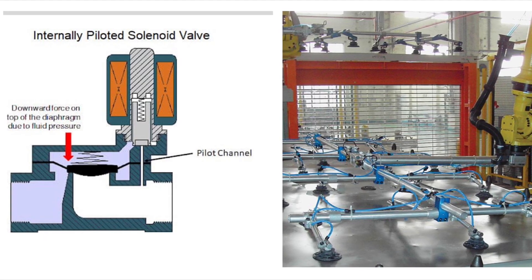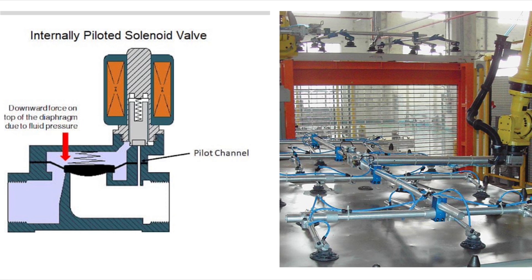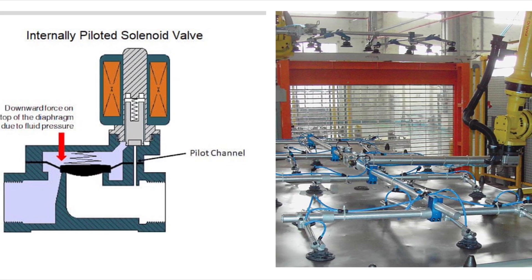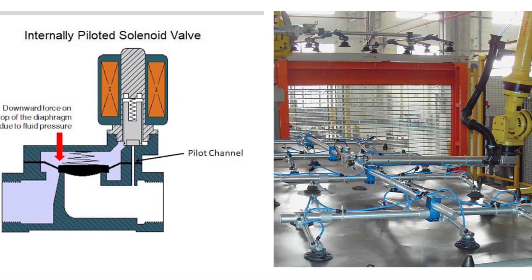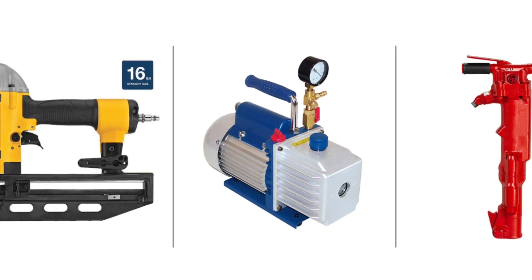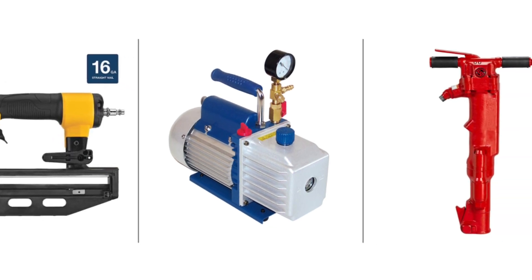Compressed air is an important approach to transfer energy for industrial purposes. They are used in manufacturing to do all sorts of tasks, like opening or closing valves or doors, lifting things, and more. Also, they are used in power tools like jackhammers, vacuum pumps, and some nail guns.